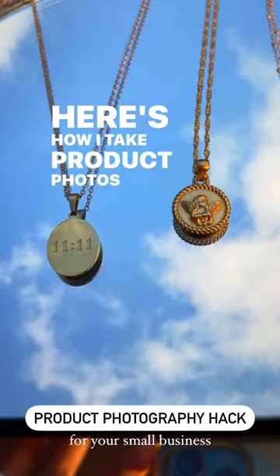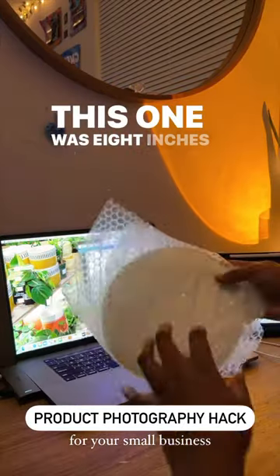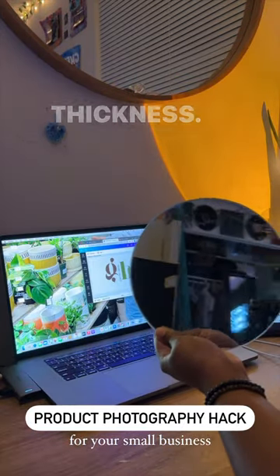Hey y'all, here's how I take product photos for my jewelry. I just ordered this simple mirror from Amazon — this one was eight inches in diameter with a 4.5 millimeter thickness.